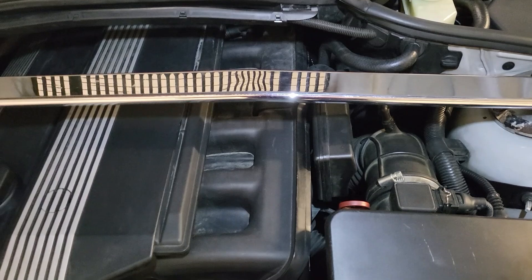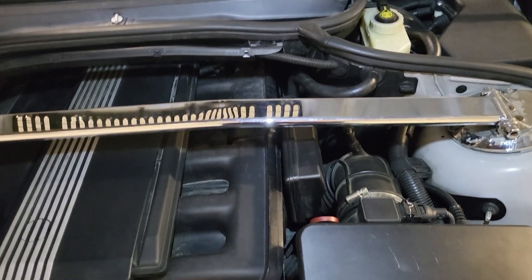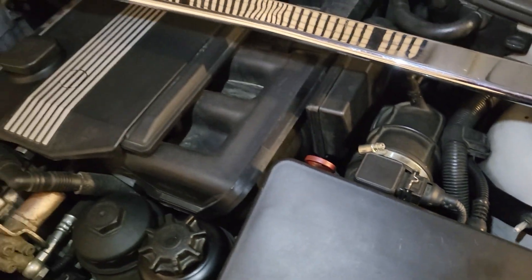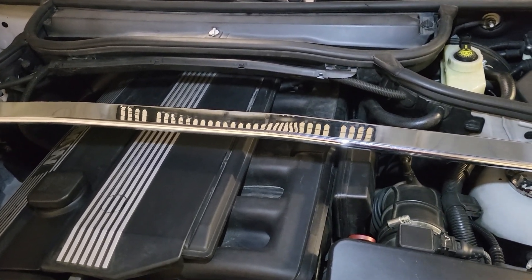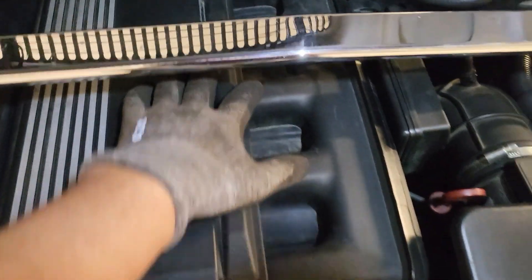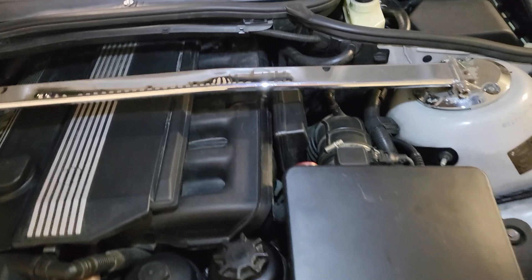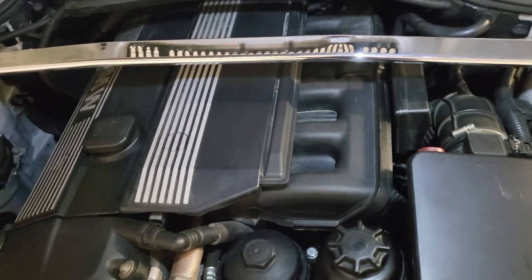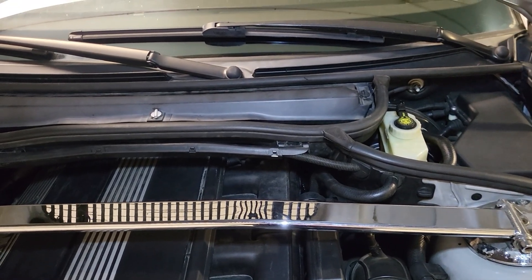Now we'll go for a test drive to see how the engine behaves, how the car reacts, and if I get any check engine lights. I hope this little modification will help the engine, will prevent stalling at very low RPM, and could also improve performance in summer. Because as I said, with the sensor in the original location, in summer you can get 60 or even more degrees of difference between the ambient air temperature sensor and the intake air temperature sensor. Let's go for that drive now, and I will tell you how the car feels.